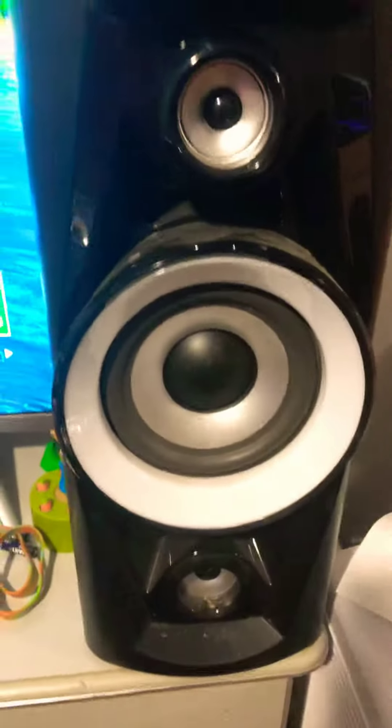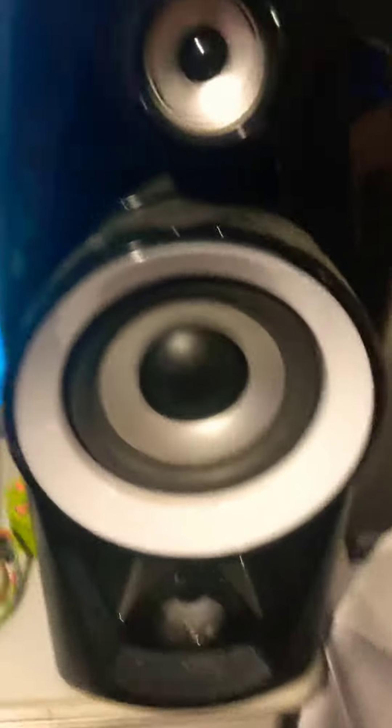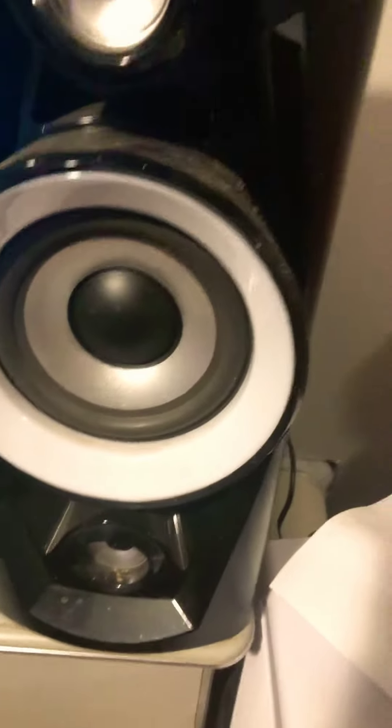Surround sound speakers, also with Bluetooth — and that is about it, yeah.